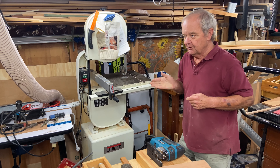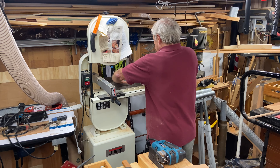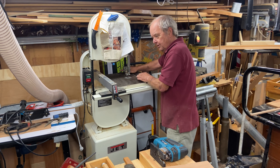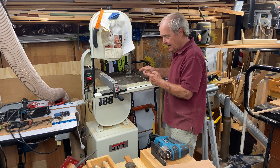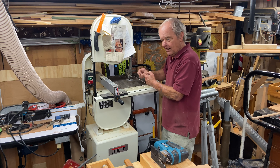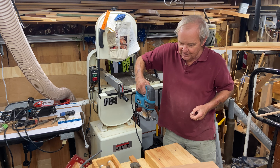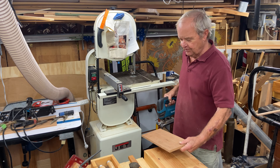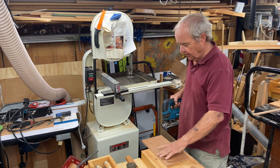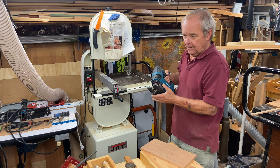Both the bandsaw and the jigsaw can cut circles in the wood. If we mark out a circle on a piece of wood, I can follow that circle on the bandsaw by pushing through the blade and turning the workpiece — you'd want to select a blade that doesn't have very much depth so you can turn without binding. With the jigsaw, we turn the saw against a stationary piece of material that has a rounded mark we want to cut to, so both of them can do that.